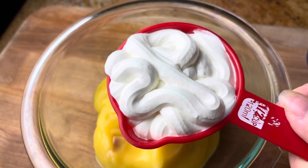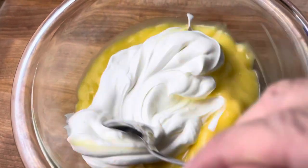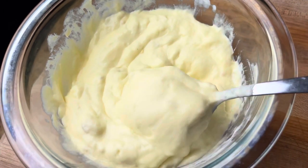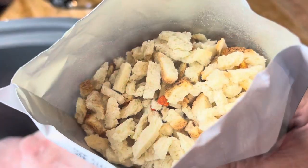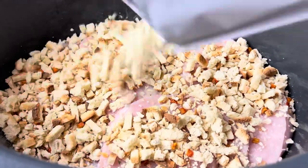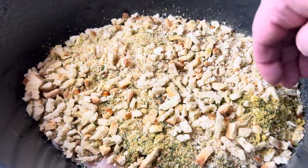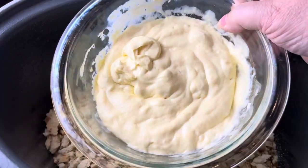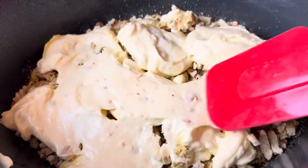Take a small bowl and add in your cream of chicken soup along with your half cup of sour cream, then just stir that together. Now lay your pieces of turkey down in the crock pot — I did spray my crock pot — then put the dry stuffing mix on top and just kind of make sure it's evenly distributed.